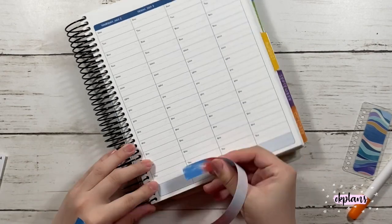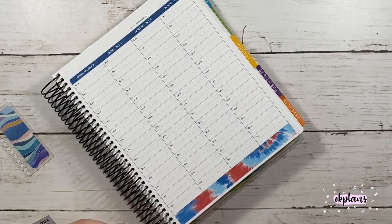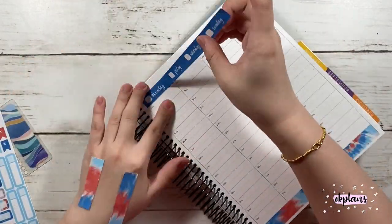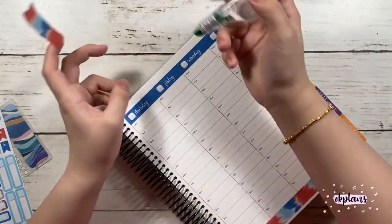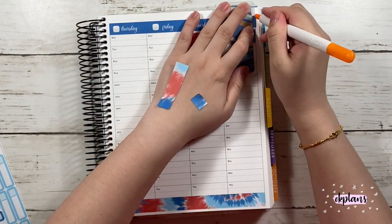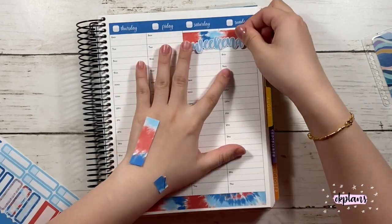So when I first Franken-planned my first planner, it was with neutral spreads or a neutral layout, but I did switch it to the colorful. Here I put down the date covers on top of the colored section, and it does cover up most of it. You do see a little bit of it, but I don't really mind because it's not really noticeable.